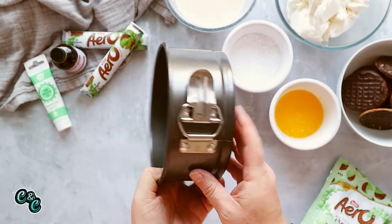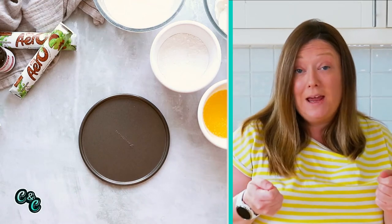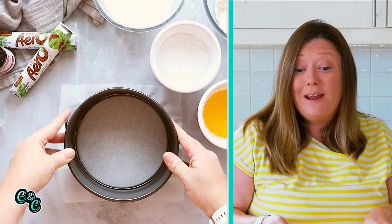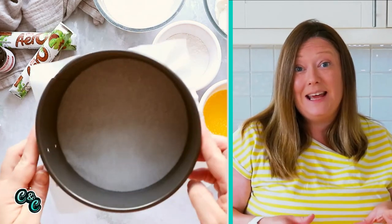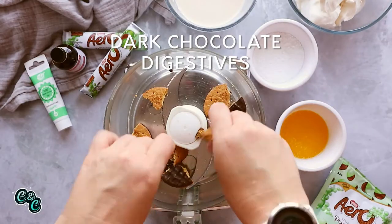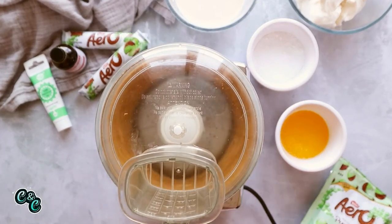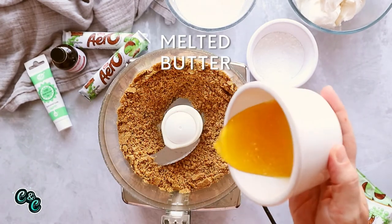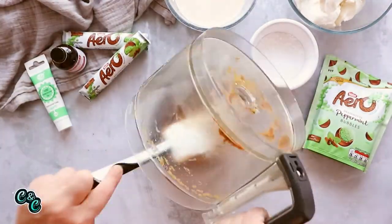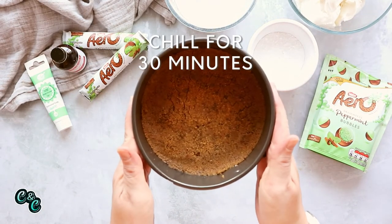For the recipe, first you're going to need a springform cake pan — the one with a clamp on the side, which makes getting your cheesecake out easier. I line mine by placing a piece of baking parchment over the top, opening the springform as far as it'll go, popping it over the top, and then reclamping it. This really helps get the cheesecake out nice and easy. Now crush your dark chocolate digestives using a food processor or mini chopper — you're looking for a fine sandy crumb. Add the melted butter and blend again until it looks like wet sand. Then pour the biscuit crumb into the base of the lined pan and press it down with the back of a spoon. Pop it in the fridge to chill for at least 30 minutes.